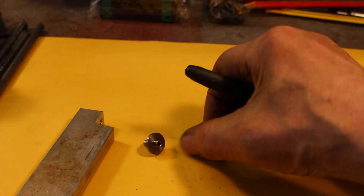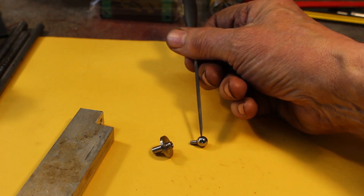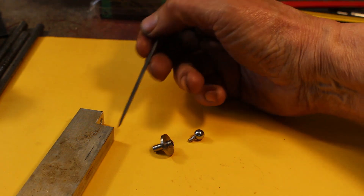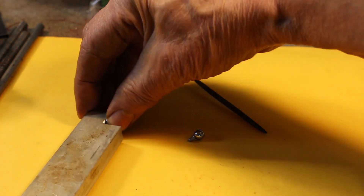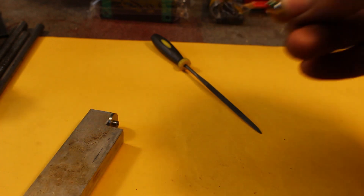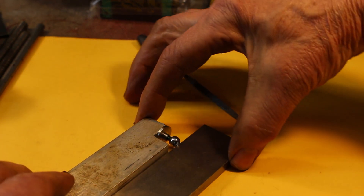So we've got our base and our ball. I'm looking for the distance from the underside of the base to the centre of the ball to be 10mm. The ball is 8mm diameter, so that's 14mm from the base to the top. I've made a step in this bit of aluminium 14mm deep, so we'll stick that in there, add a bit of Loctite, use a parallel to push it up flush.